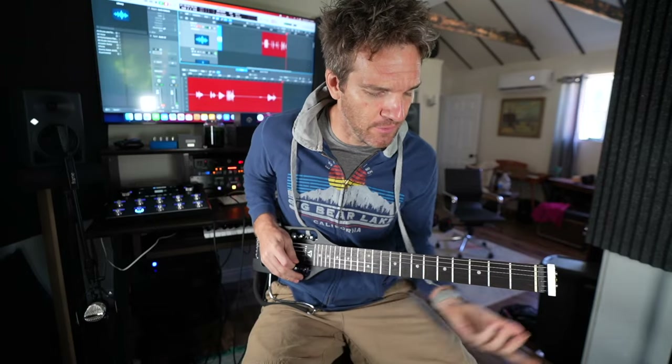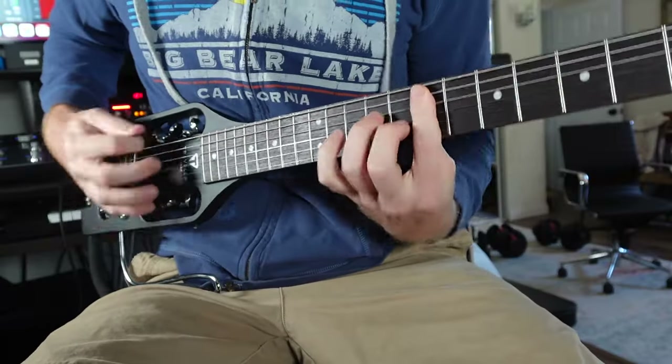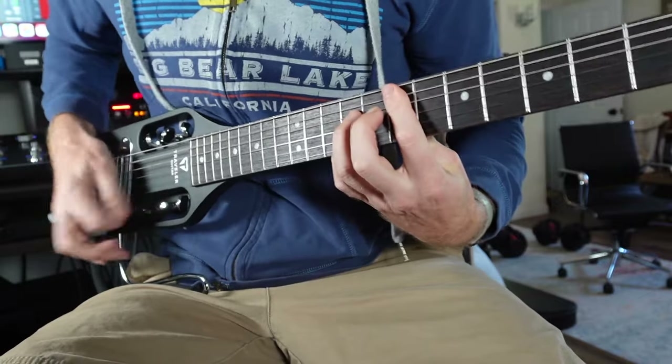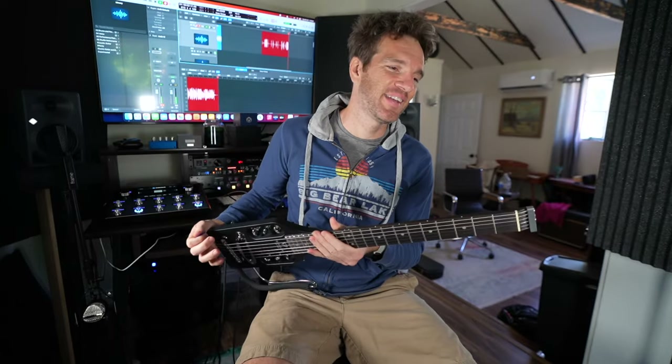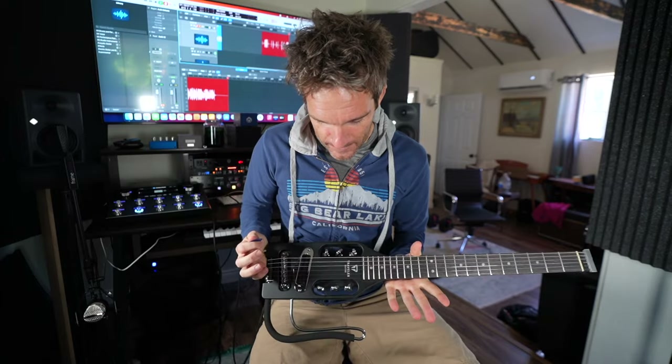I mean, you tell me — what do you think it sounds like? Does it sound like a real guitar? The neck is really good and it plays really well. It breaks down into this little bag that it comes with.